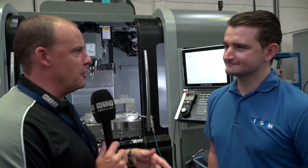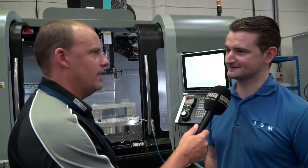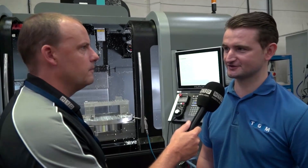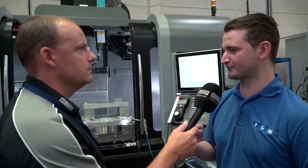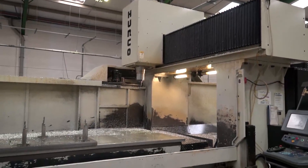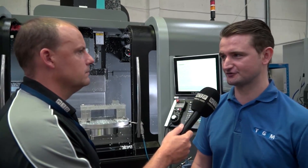If you do ever have a concern or an issue, Hurco get out straight away to sort any problems out — they're well equipped with service engineers. World class, I would say. The longest we've ever waited is two days for an engineer to come and sort the machine. When you're trying to run a factory with urgent jobs, the last thing you want is to wait a week — a week in production time is so expensive. Most of the time you can ring them up and they'll be there in the morning, but the longest we've ever had to wait is two days. You can't fault them on that at all.